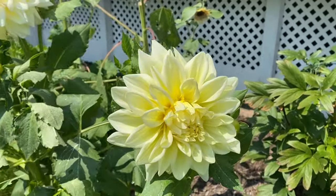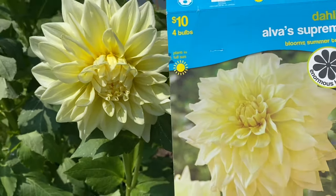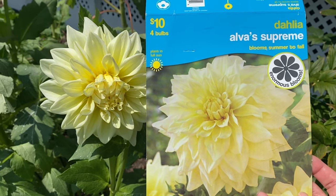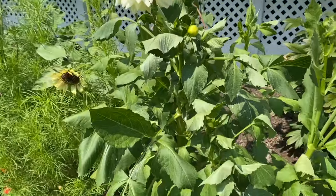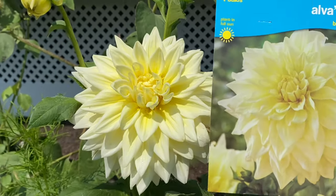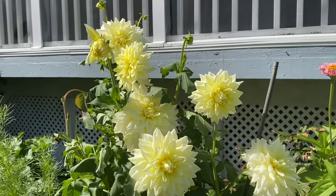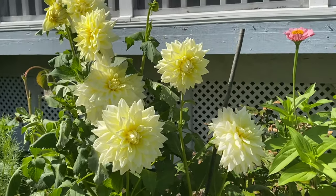This is the Dahlia Alva's Supreme and this one flowered so much — I got so many blooms out of this one, and it looks identical to the photo. It performed extremely well. Really loved this one. Dinner plate dahlia, huge blooms — a perfect flower. I would totally recommend this one.